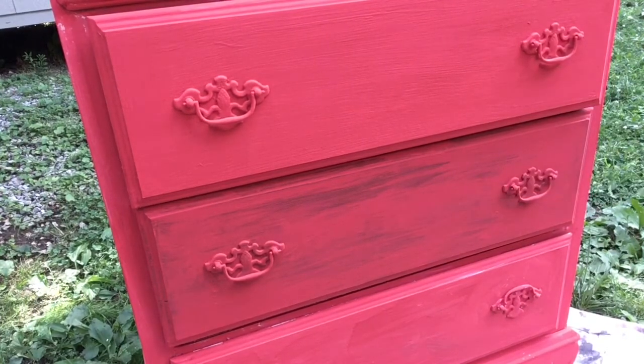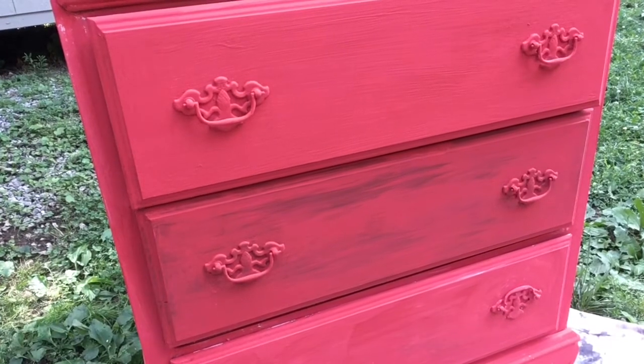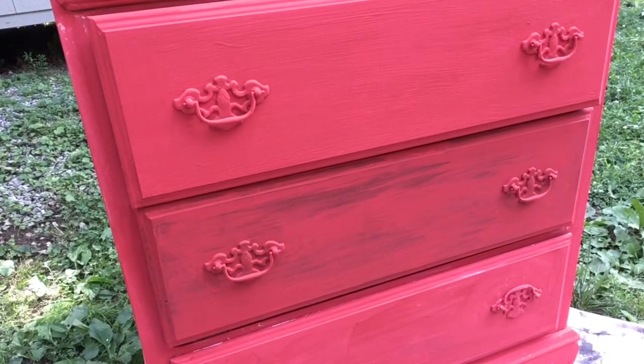Putting white under your paint, especially bright colors, means you paint fewer coats and your colors are more brilliant. Some colors cover better than others, but pretty much if it's got white under it, it's going to help it show whatever color it is.